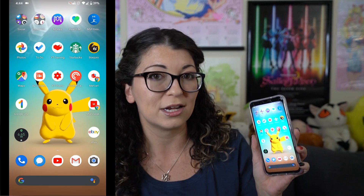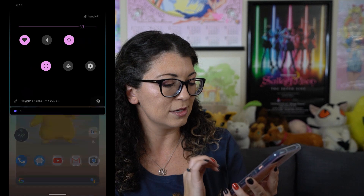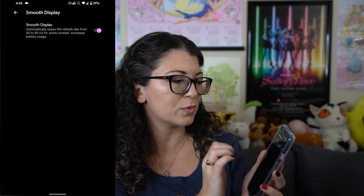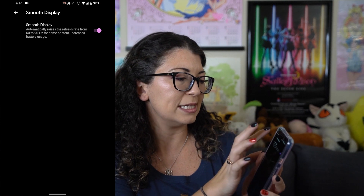I'm going to get started with the first one which has to do with that smooth display. The Pixel 4 comes with a smooth display which means that it does go up to 90 hertz, however it is adaptive so if you're not doing something that requires 90 hertz it will step down to 60 hertz. It does seem to be pretty aggressive when it steps you down to 60 hertz, so if you want to see that 90 hertz all the time, go into your settings, go to display, hit advanced, then click on smooth display and that's where you can enable or disable it.